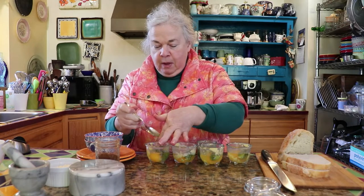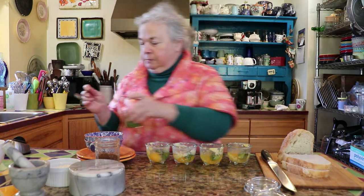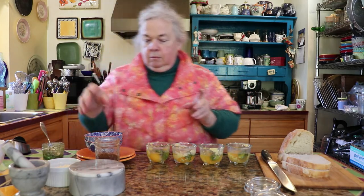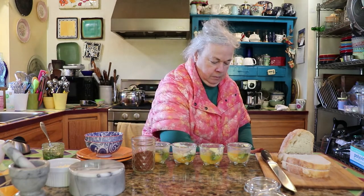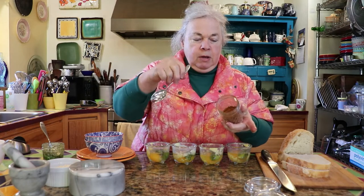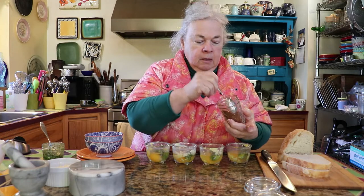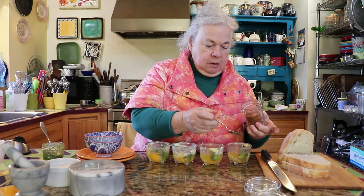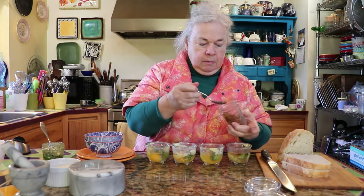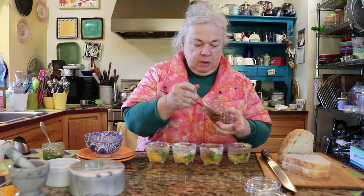So we're going to have basil, a tomato powder, and an Asiago cheese in this. And this is the tomato powder here. It has a tendency to clump up a little bit when it sits for a while, but all you have to do is stir it up a little bit and it comes right back together again. I'm putting about a half a teaspoon in each one of the little cups.